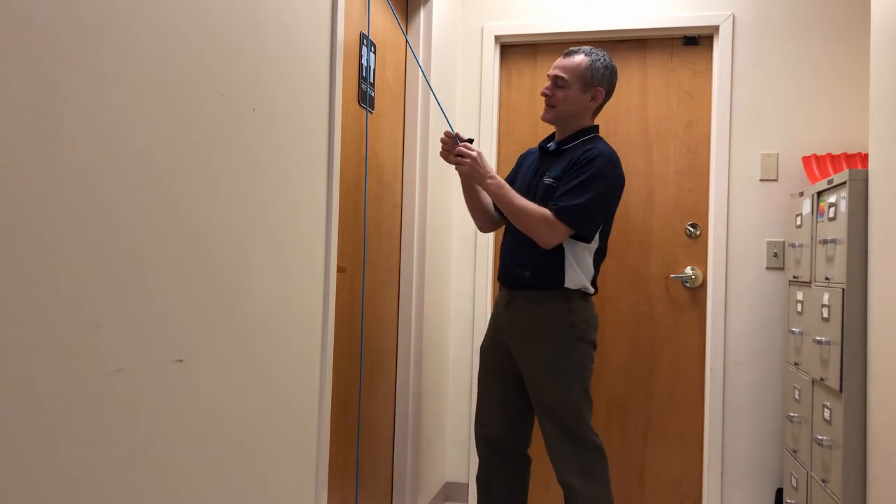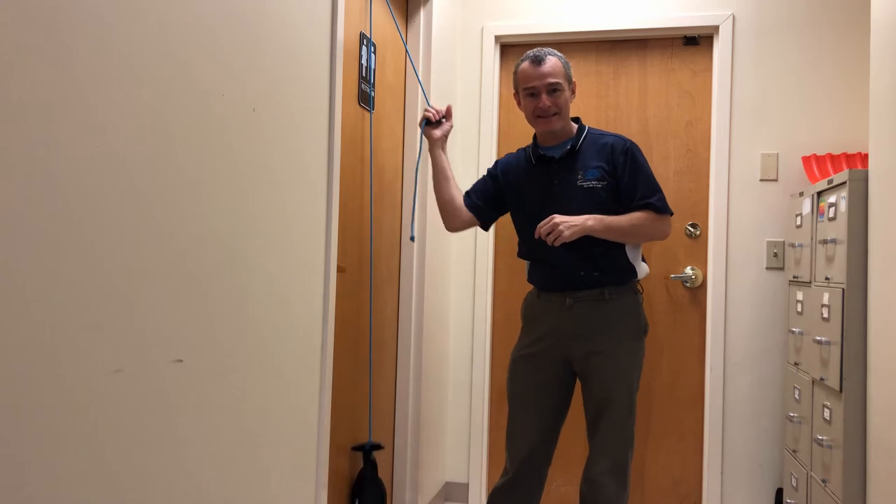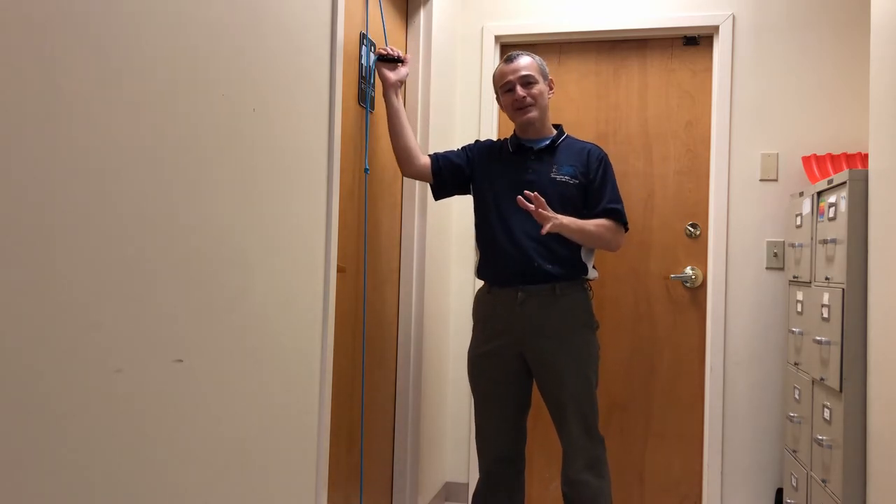I can adjust the length of the pulleys by pulling in and locking it into place. Now I can do any of my normal shoulder pulley exercises.